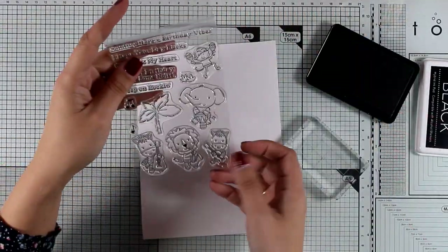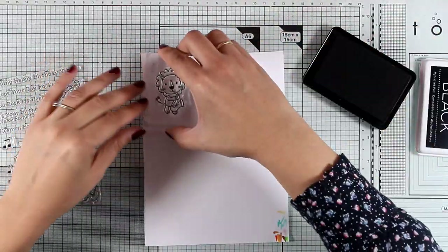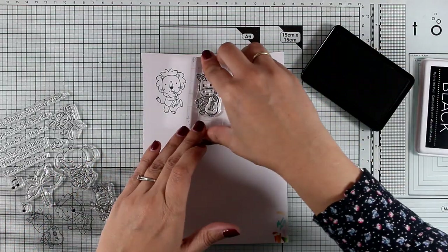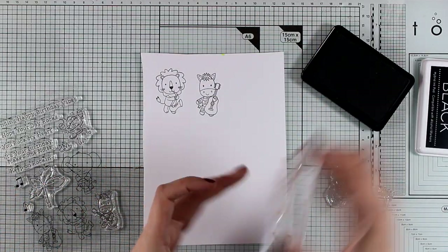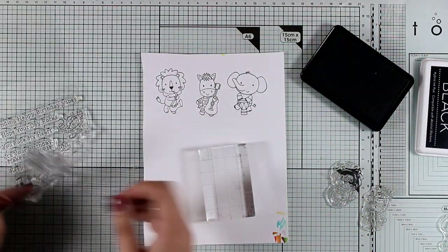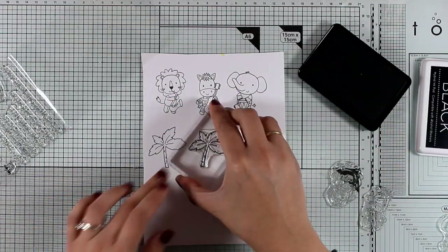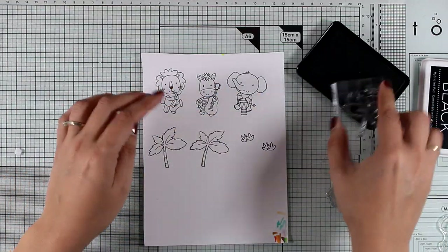For the second card I'm going to use the Jungle Vibes stamp set — this is an adorable set full of little animals, each holding a different instrument so you can create your very own band. I'm going to stamp three of those animals using Extreme Black ink by My Favorite Things, which is a new ink that allows you to use alcohol markers. After stamping all the images I want, I'm going to color them with my Spectrum Noir markers and use the matching dies to cut out everything.